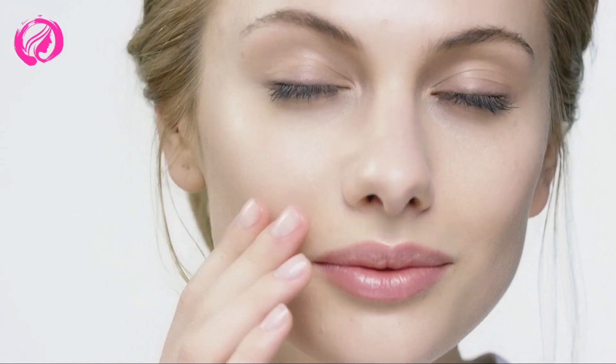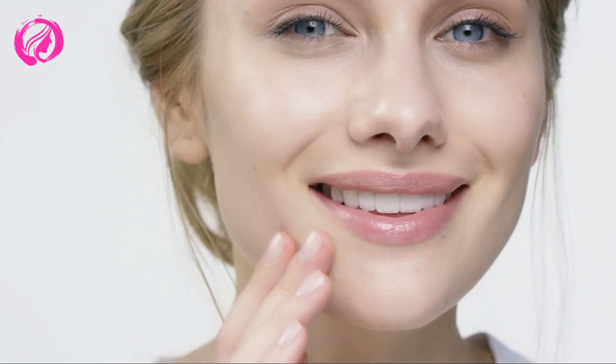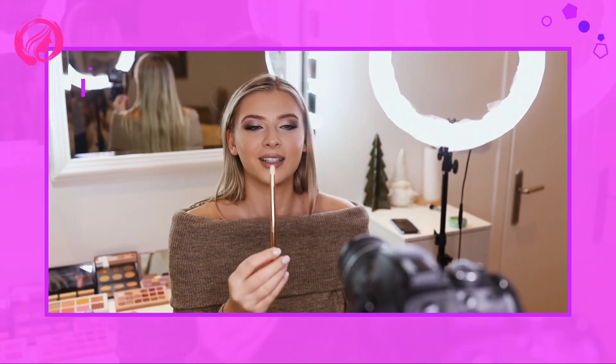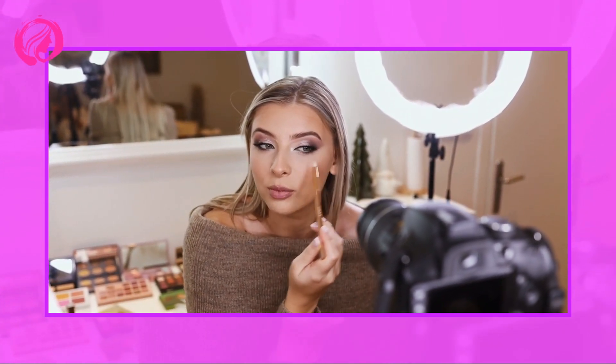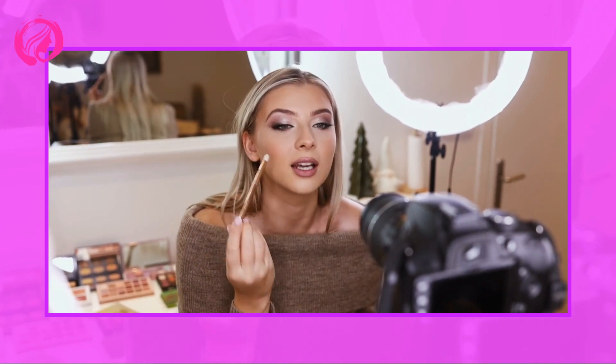Step 2: Apply Foundation. Before it comes to the actual baking, prime your face with foundation. Choose a nuance that matches your skin tone as best as possible. Also make sure to blend the foundation well on the neck and the edges of the face so as not to create artificial edges.